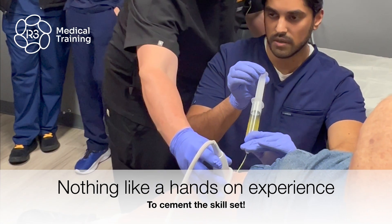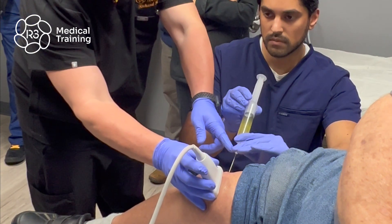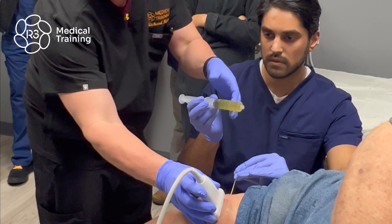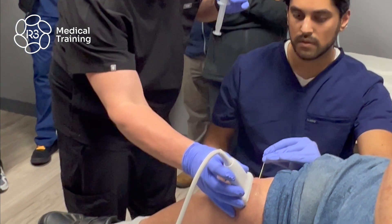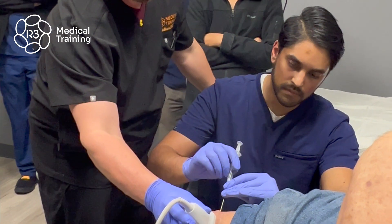So you're going to release on the pressure. You're going to hold here. Screw that off. So you won't have to stick me again?